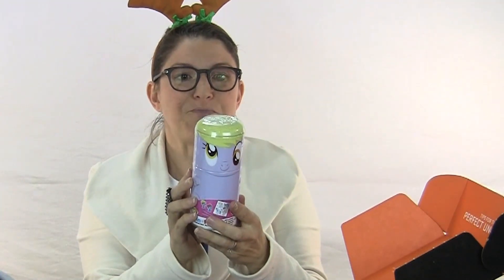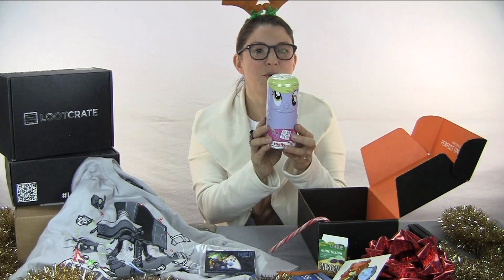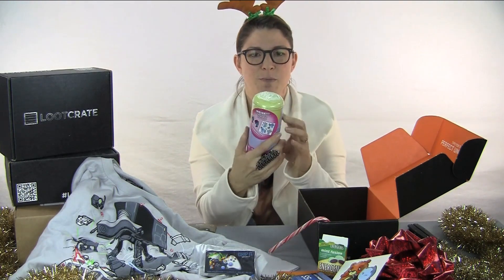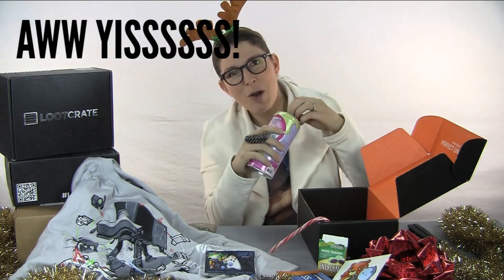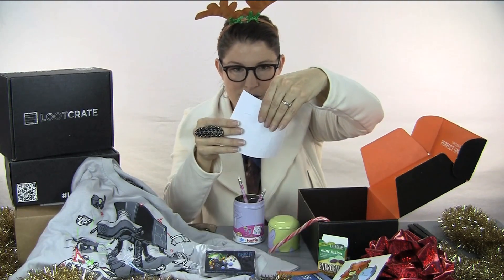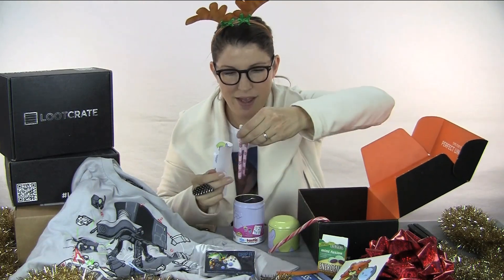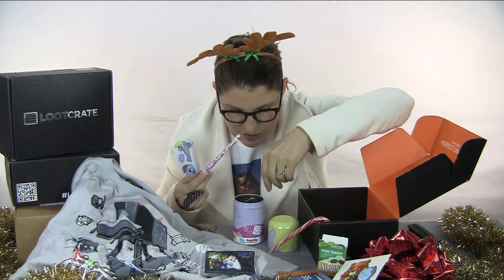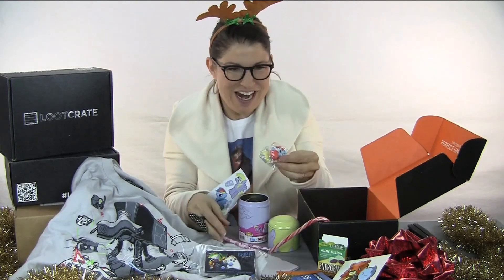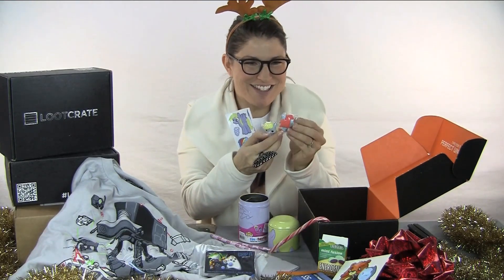Oh my gosh, My Little Pony! Inside there are two figural erasers, two pencils and two stickers. My Little Pony came with some stickers. We have the cutest little pencils and two My Little Pony erasers — they're so cute.